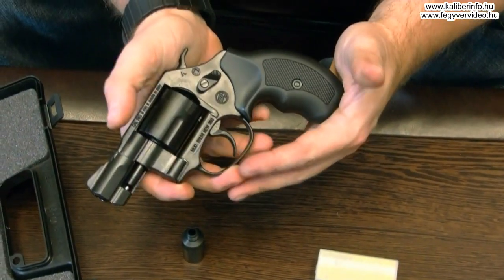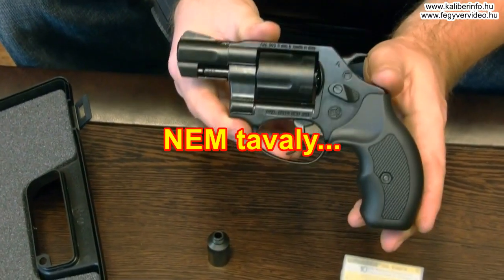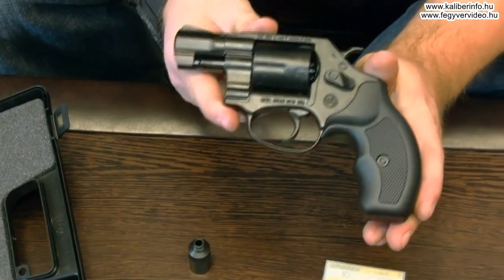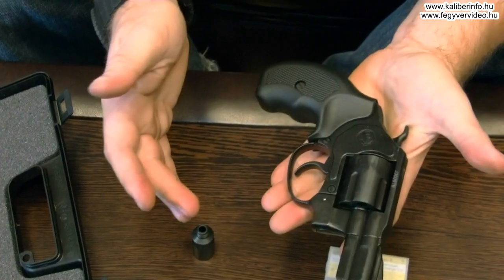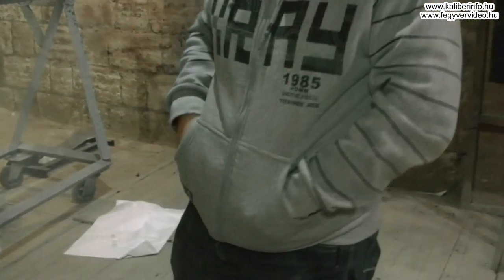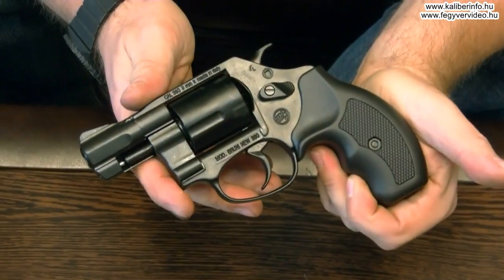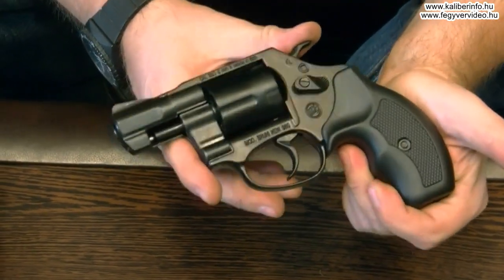That's why today we came to the Bruni New 380 revolver, which is a bit different. This is the case of the Smith & Wesson Model 60 357 Magnum revolver.